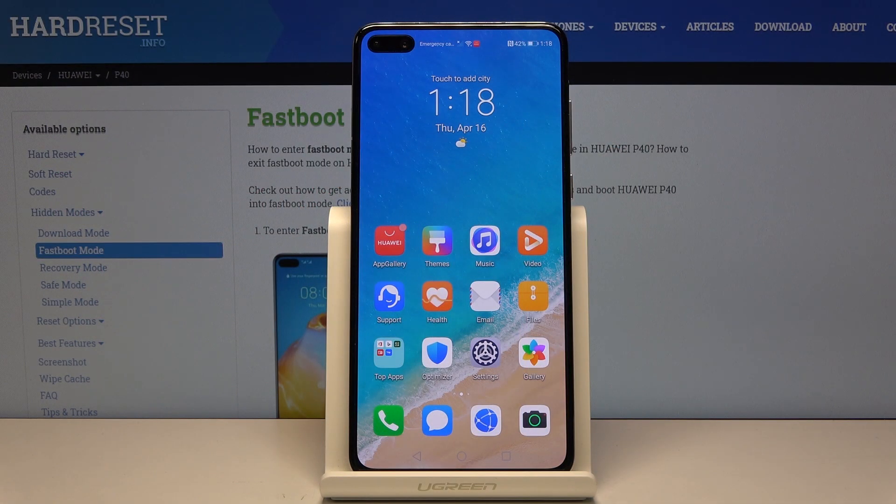Welcome everyone. This is a Huawei P40 and today I'll show you how to put the device into fast boot mode. Before we get started, there is one thing that we'll need, which is a cable that you use for charging, and you want to plug it into your computer — I've already done that.